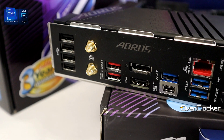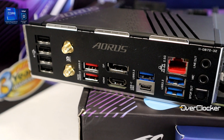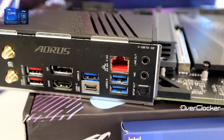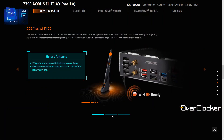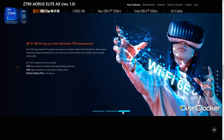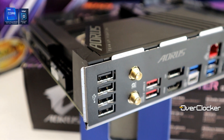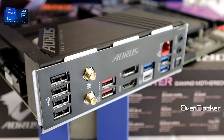The rear IO is another reason this board punches above its price. You get four USB 2.0 ports, one 20Gbps Type-C port, two Type-A 10Gbps ports, and three Type-A 5Gbps ports. You also get Wi-Fi 6E — that's the AX211 controller — with Bluetooth 5.3, and 2.5G LAN from Realtek. That's a really strong rear IO package for the price.